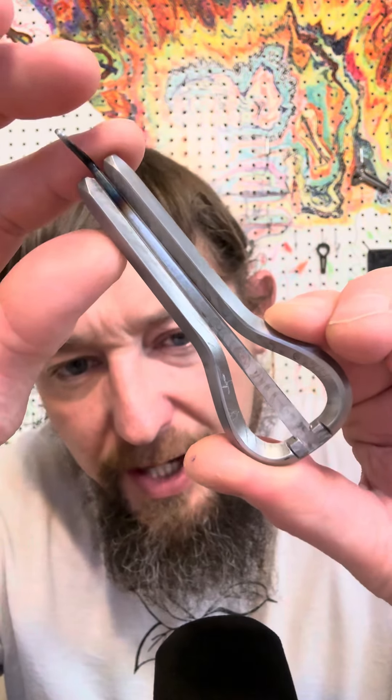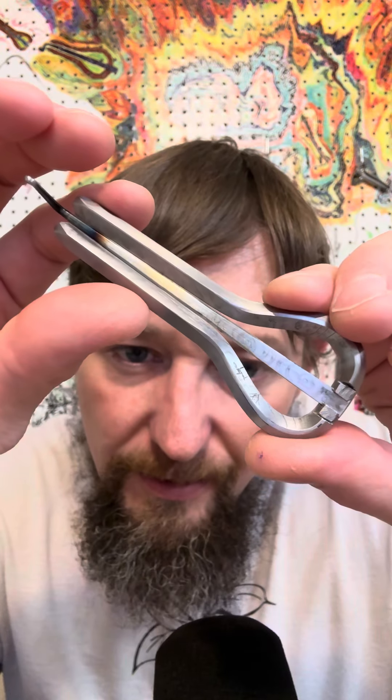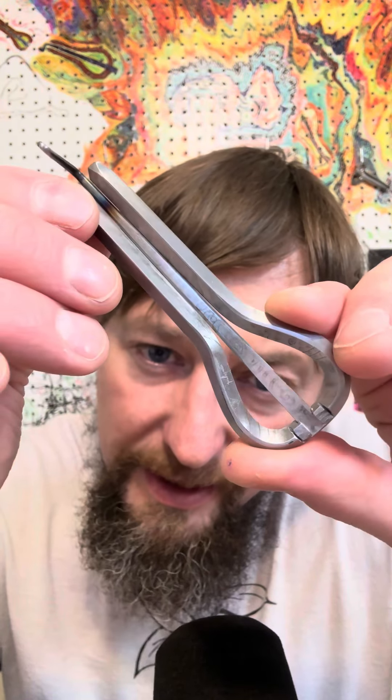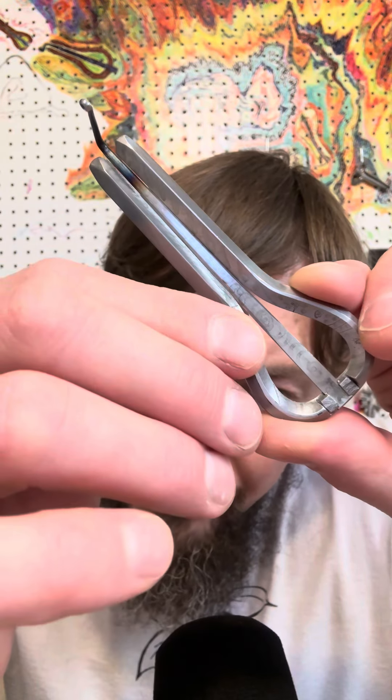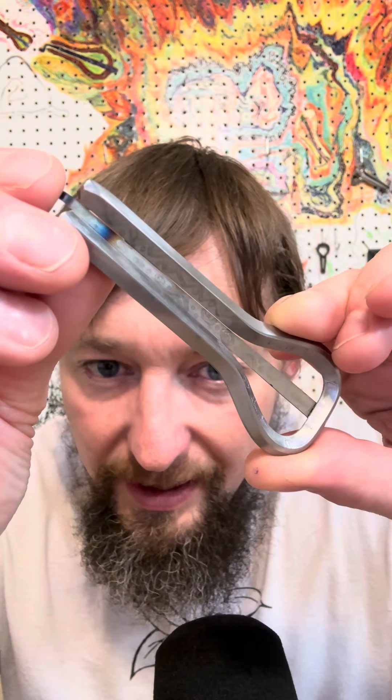A quick look at yesterday's build. I played it last night, but I want you to see this. I don't know if the camera picked it up — I put markings on the inside of the frame. They're very, very slight. You can see them up and down the reed. On this side, you can really, really tell.